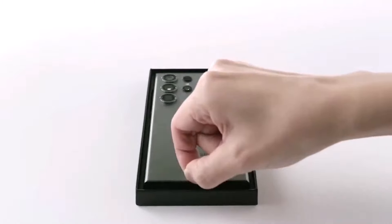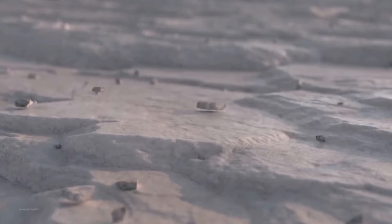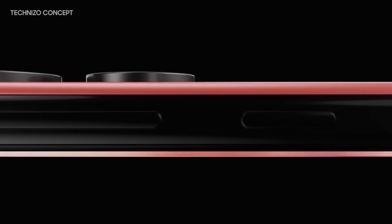These exclusive colors are likely to be produced in limited quantities, indicating they may be intended specifically for online purchases. Each year, Samsung releases its phones in a handful of colors available across all retailers but reserves certain colors exclusively for its online store.